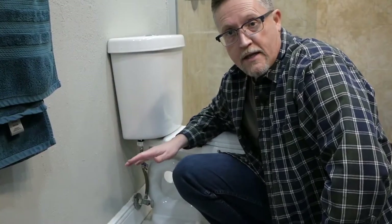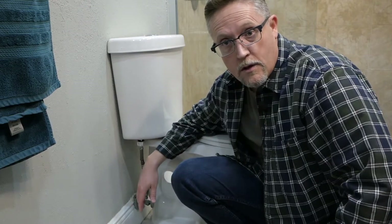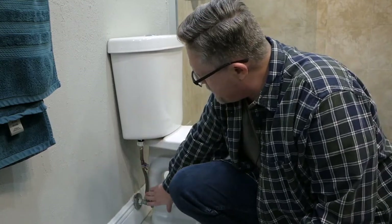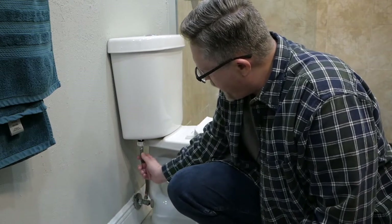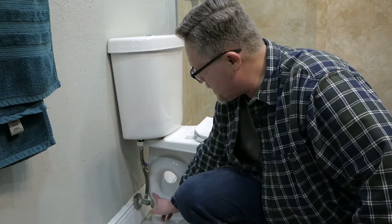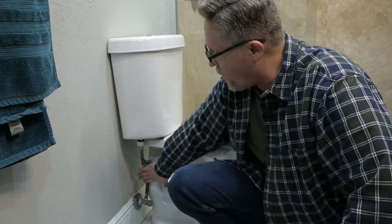Before we get started, the first thing we need to do is turn off the water supply to the toilet — you don't want to disconnect anything and have water spray all over your bathroom. There should be a line connecting from the water supply to your tank; it'll be braided stainless steel or sometimes plastic. Go ahead and turn that valve clockwise to shut off the water supply to the tank.